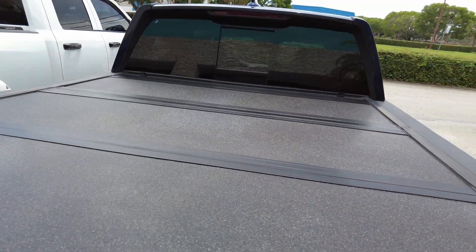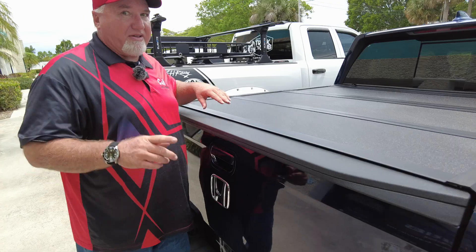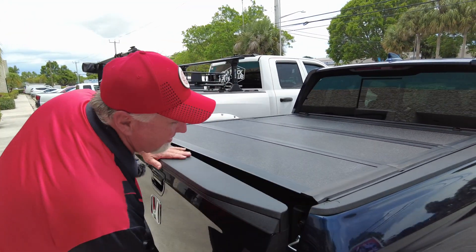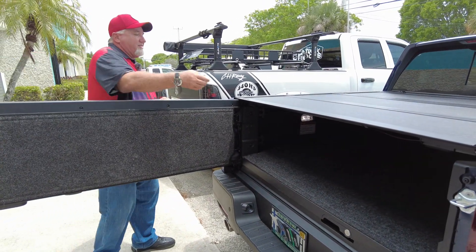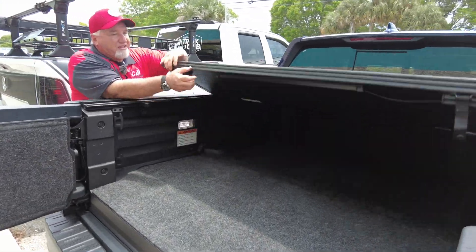I have another product inside the bed I'm going to show you that's going to make it look even better. A lot of people are going to ask: does the tailgate work with that? Well, let's take a look — I think it works pretty good. By the way, it's got a BedRug inside here — let's take a look at how nice that BedRug is, and we're going to show you that in a minute as well.